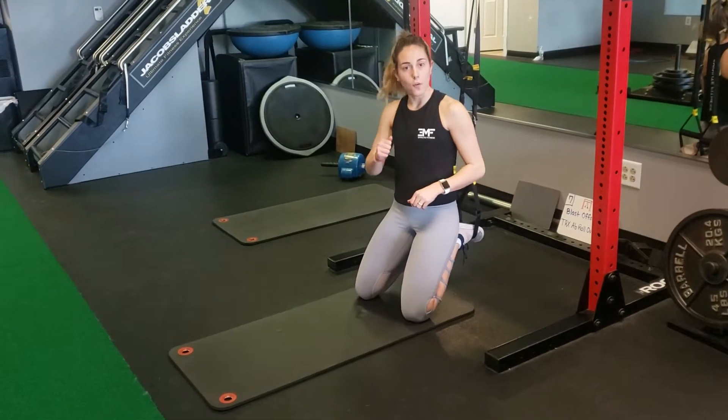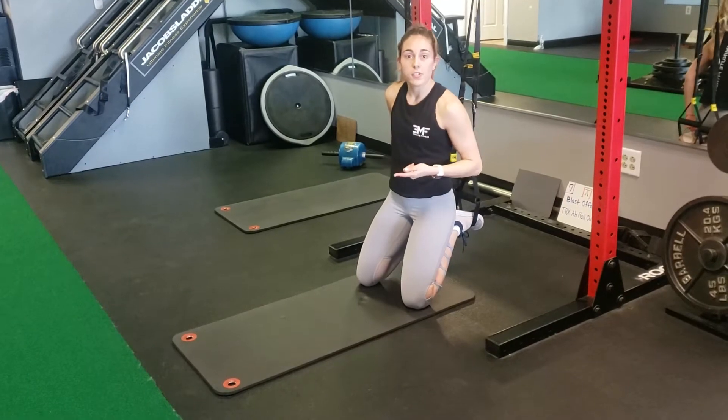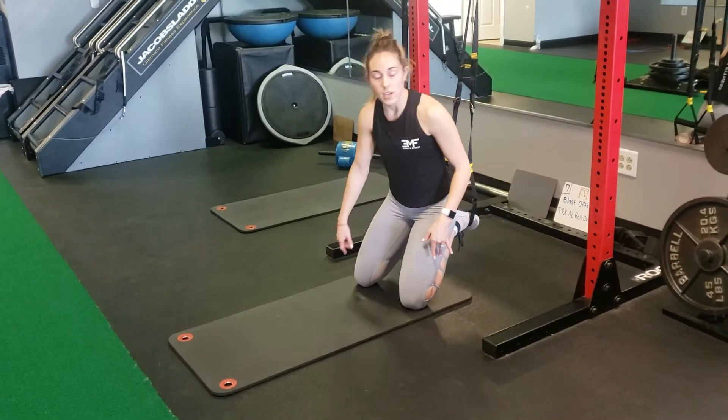Here we have a side plank on our forearm with scissor legs. Feet are in the straps. If you want to advance this, grab a band and put it around your legs above your knees.